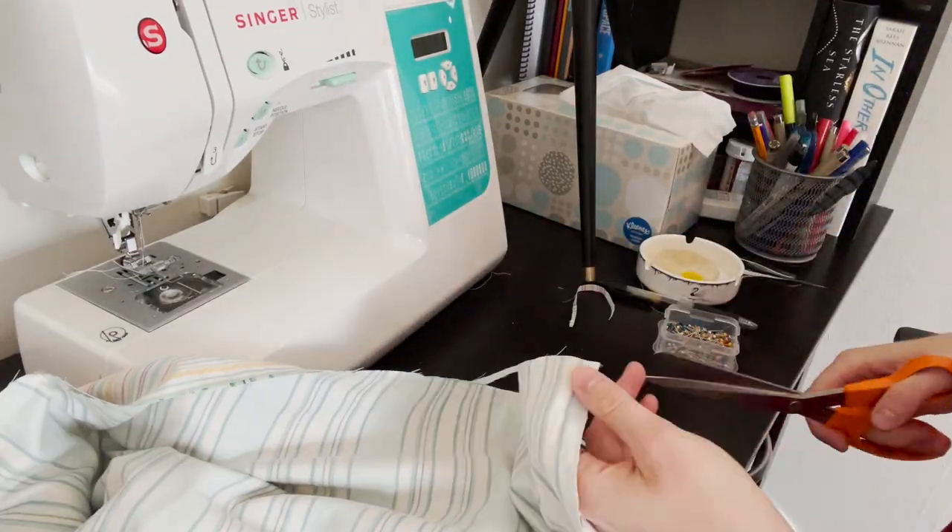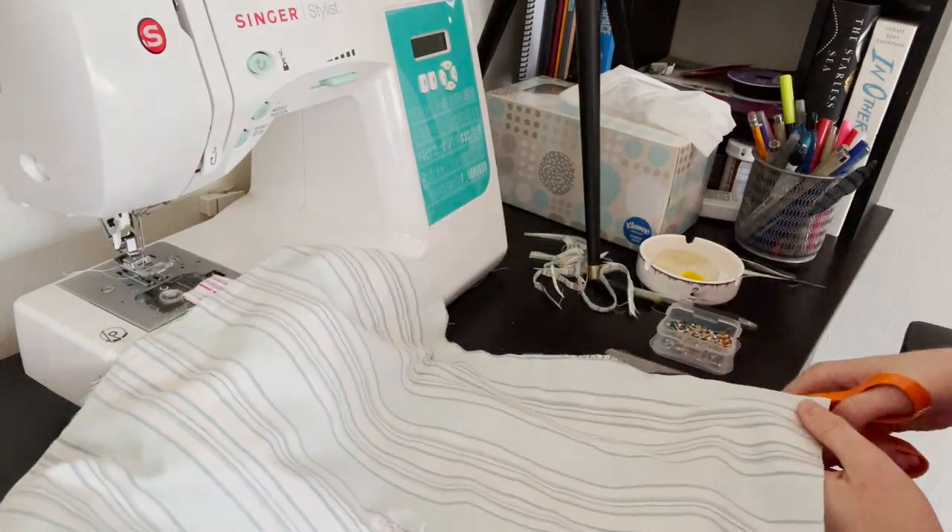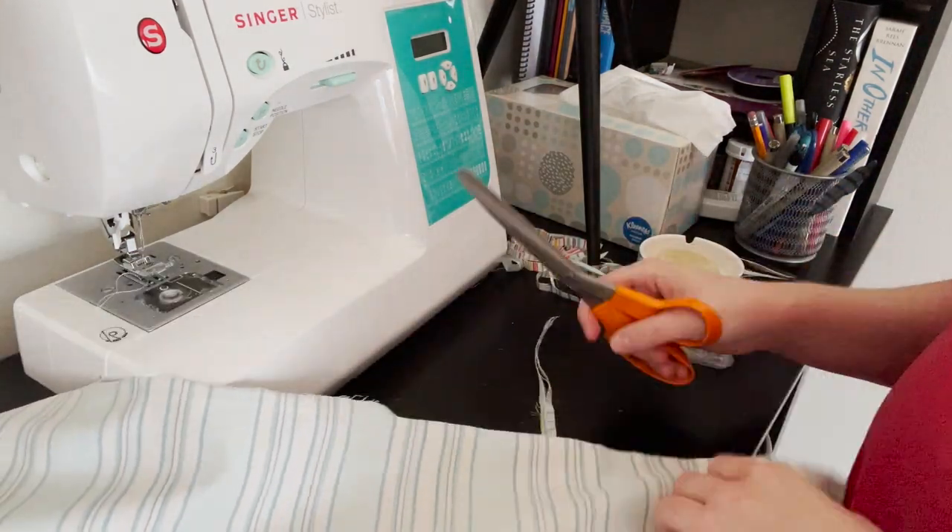Next I trimmed the excess seam allowance away and turned my cover right side out. My turning hole was a little small so I struggled a little bit to turn it.